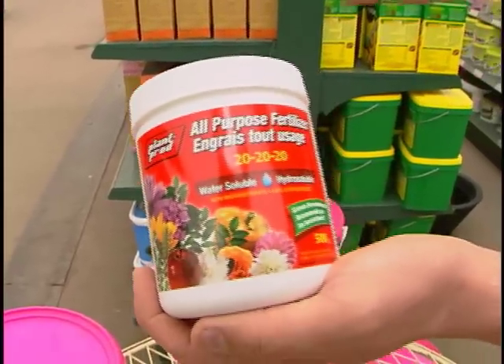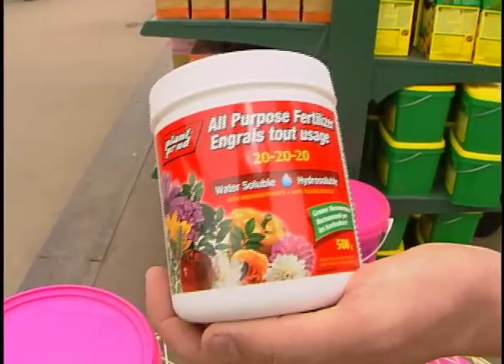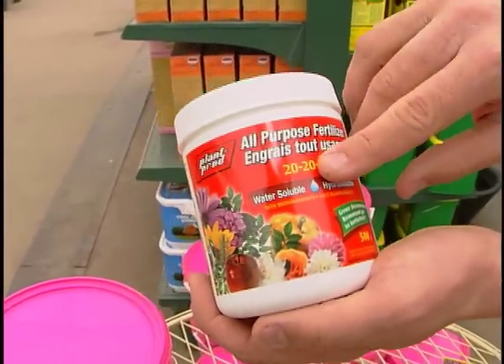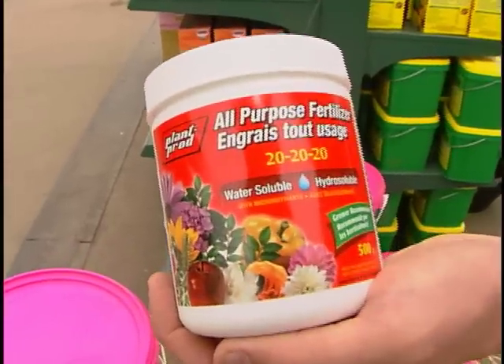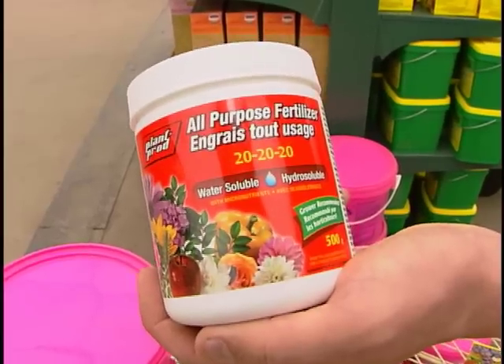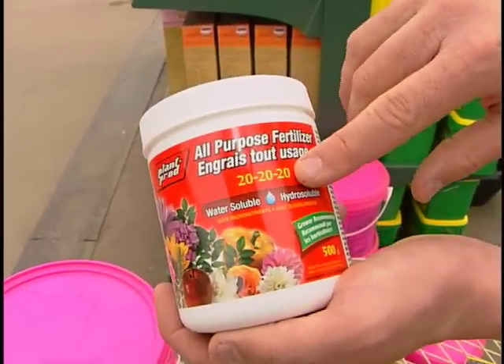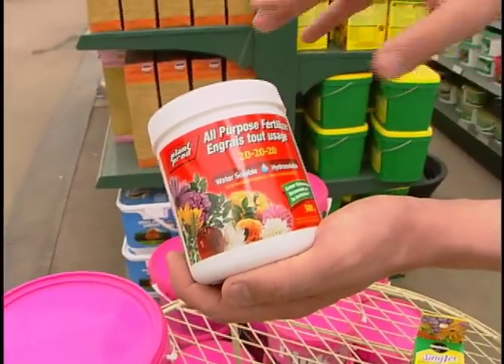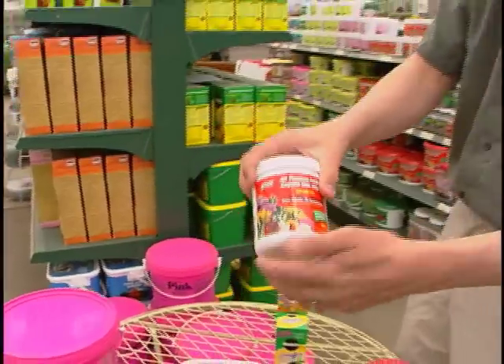The first number is top — a higher first number is going to give you lots of nice beautiful foliage but maybe not as many flowers. The middle number is what stimulates the roots, and the roots are what brings the flowers out — it's what makes it bloom vigorously. The last number is like a multivitamin, full of micronutrients — zinc and iron and all those good things that plants need too.